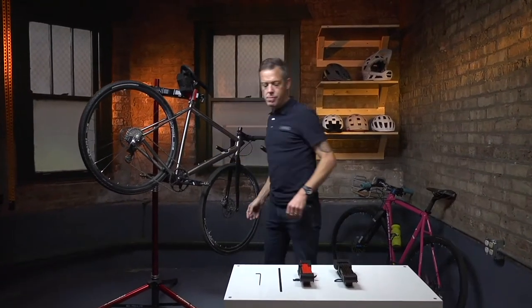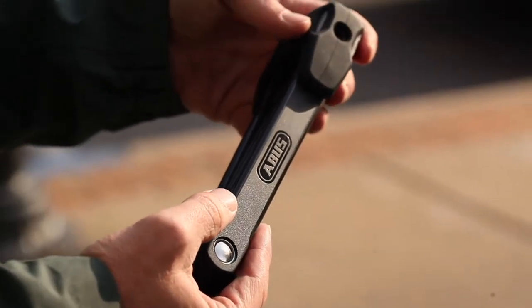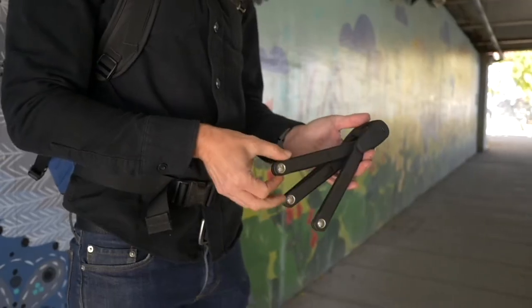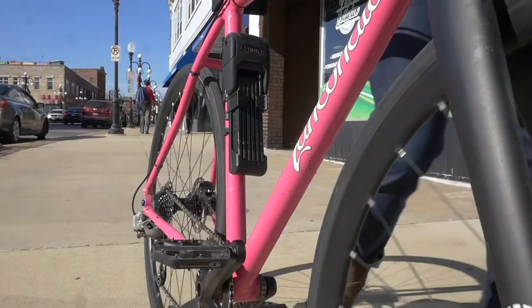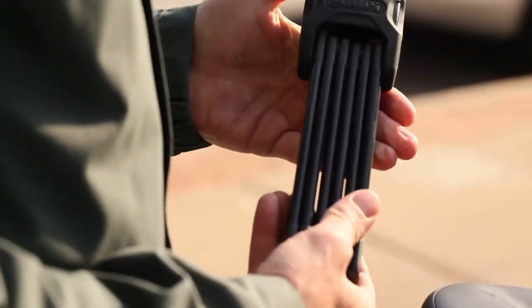Bordeaux 6000 and 5700 installation instructions. The Bordeaux is the industry-leading folding lock from ABUS. One of the best features of the Bordeaux is that when mounted to a bike, it is compact and out of the way.